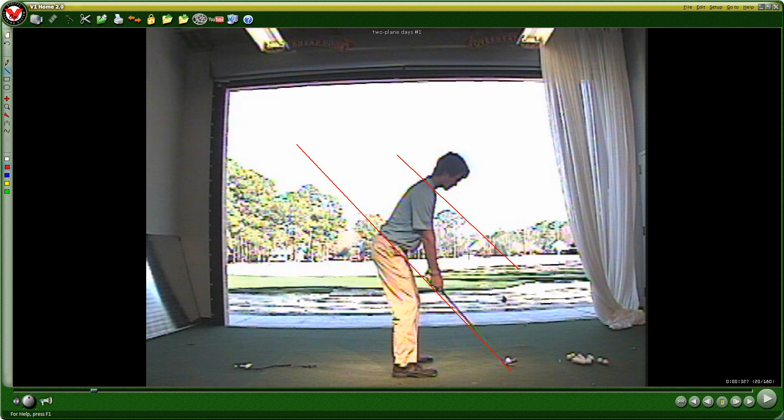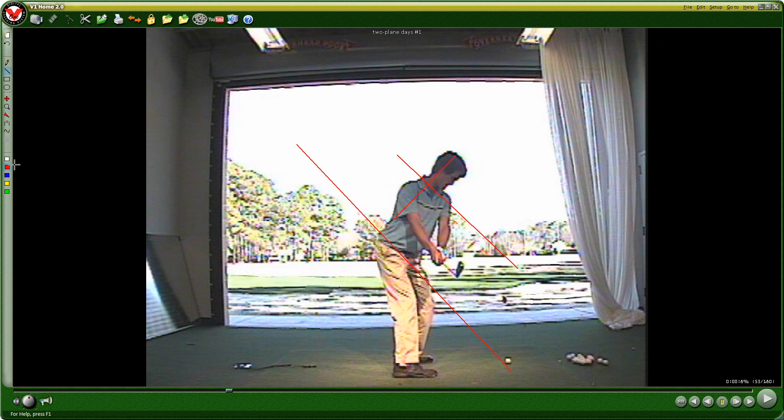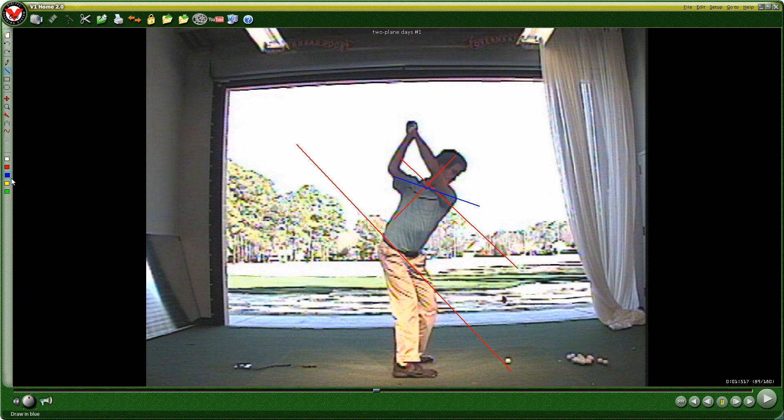Let's look at the shaft plane and my shoulders. What I talk about a lot is turning the shoulders 90 degrees to your spine. There's my spine and there's the shaft plane — the standard lines we always see right off the ball. You can see the level turn: when I talk about level turn, this is what I mean — not perfectly level, but coming out of your posture and inclination to the ball. Then look at this: the club goes way up high. Everything I say not to do is what I'm doing.